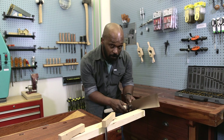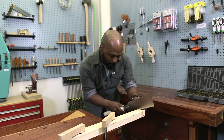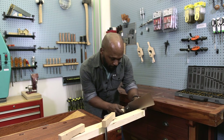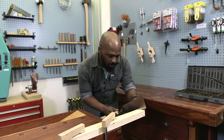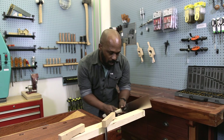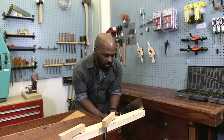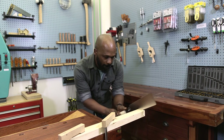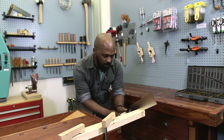As the kerf grows, I use more and more of the saw, being mindful to emphasize the pull stroke and using full, even strokes to make the cut.